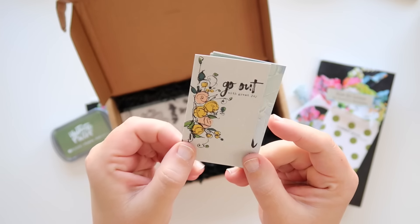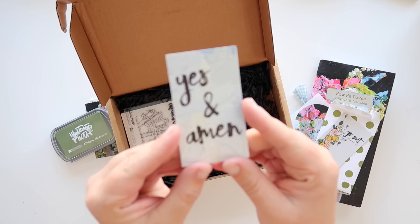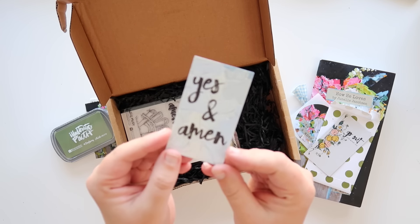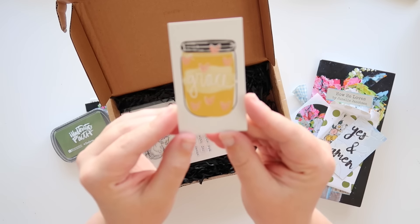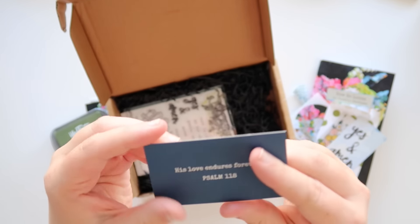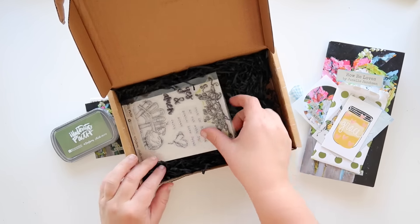This flower set that she's designed is part of the stamp set and I am in love with it. Each one has a verse on the back, and this one again is using that Yes and Amen phrase that she loves to say and yell and scream and shout. Again with another verse, and then this cute little mason jar that I just love. When I think of Janelle, I think of the country and mason jars and sheep and flowers, and that's exactly what we wanted to make sure was a part of this kit.